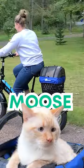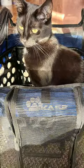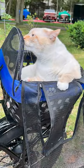My cat Moose loved his first e-bike ride. So whether you're carrying groceries, a change of clothes, or your furry friend, the Dairyman X Basket has you covered.